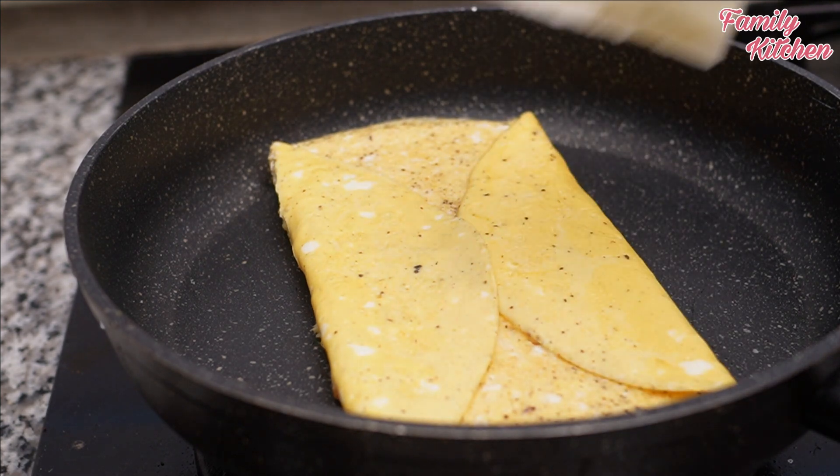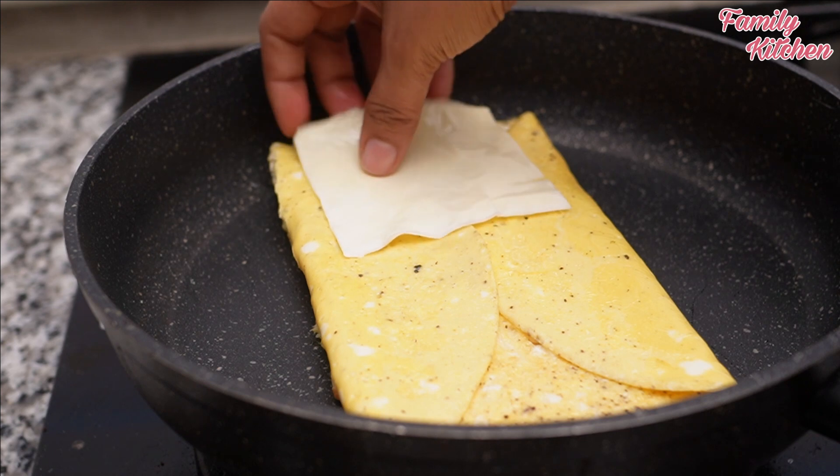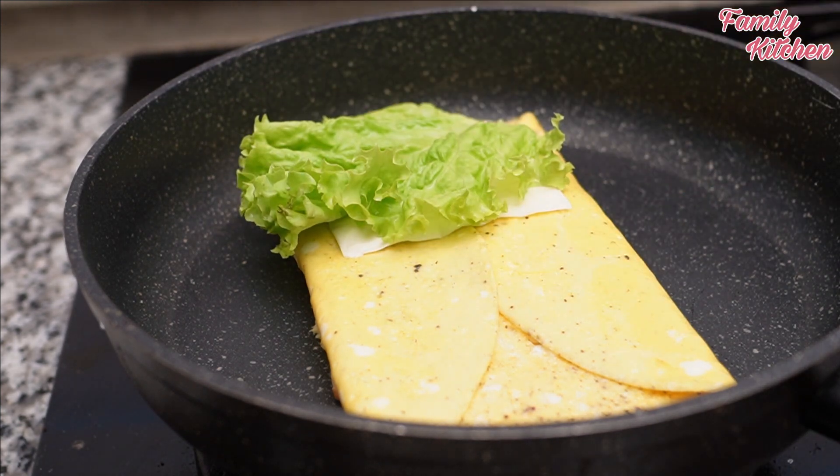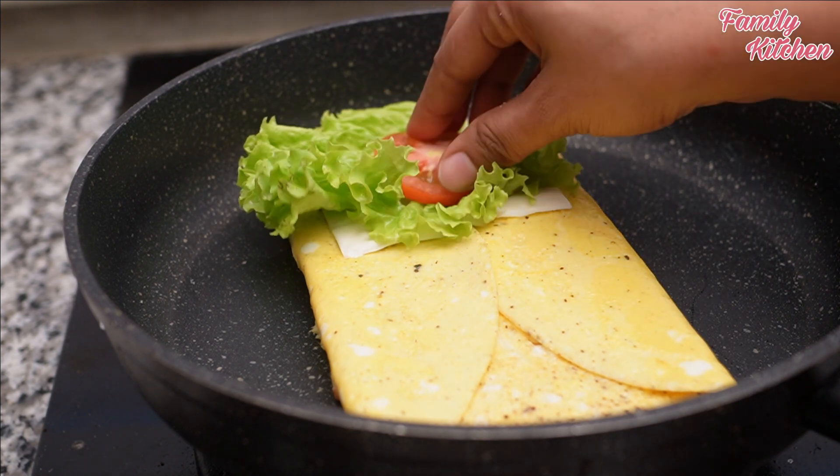You can make a filling. Pour some cheese and put the salad. Once you press it, you will be ready.